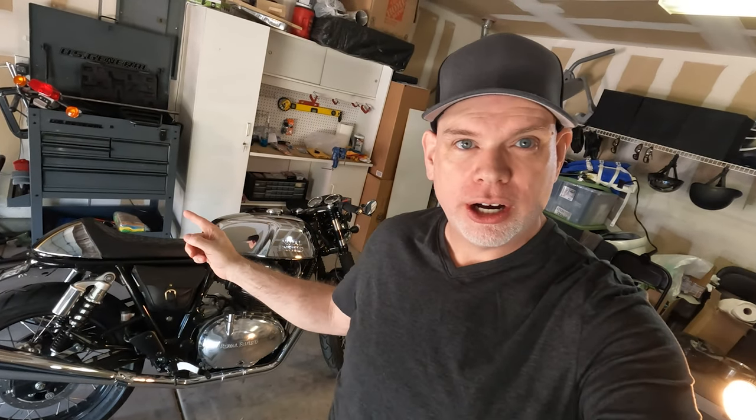Hey, how's it going? So today I have another little project, another little customization I want to make on the Continental. And this is something I had mentioned a few months ago that I wanted to do when I did the short tail conversion on this bike.